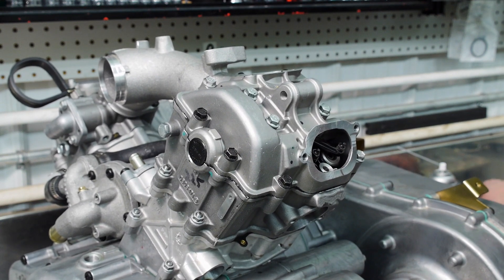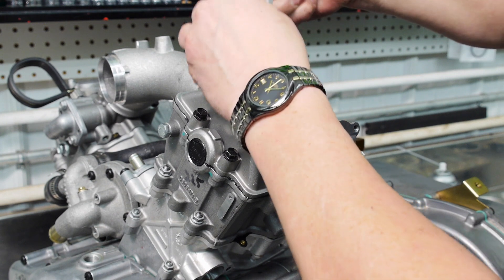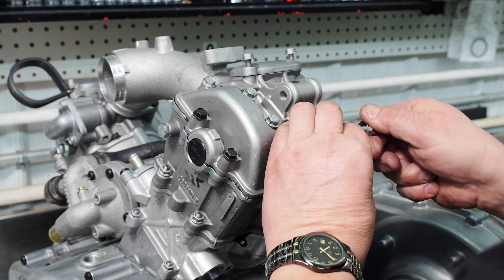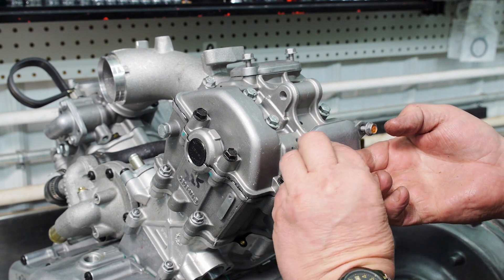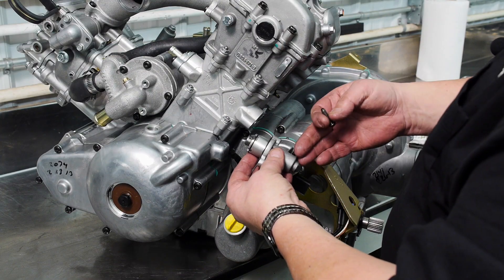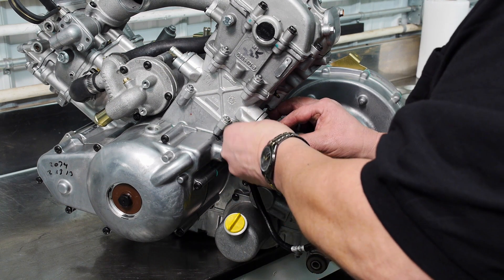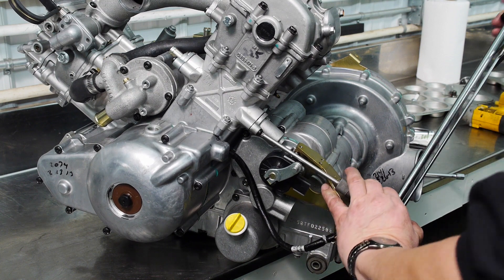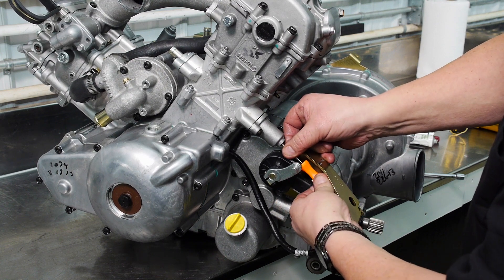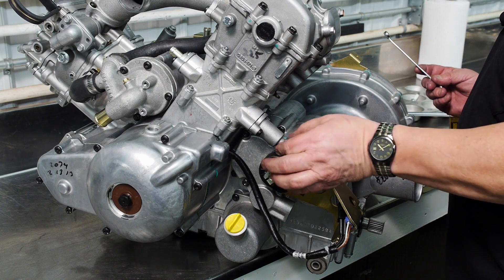We have those locked in place and we can then install our tappet covers, tightening those to ten foot-pounds. Now we're going to install our cam chain tensioner — we have it retracted already. Torque those to ten foot-pounds. Now release the tensioner, torque to ten foot-pounds, then put the proper tension on it and install our cap screw.